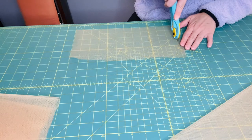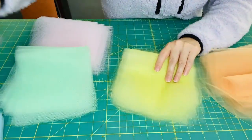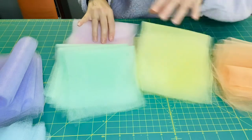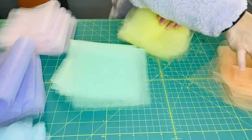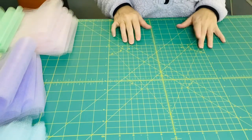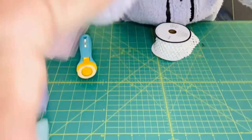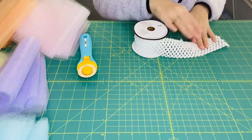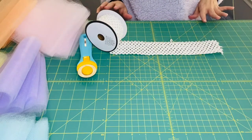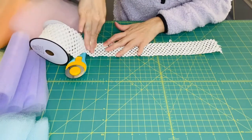Now I'm going to lay out the pieces on the side in the order I want to grab them — it just makes it easier when putting it together. I'm going to do blue, purple, pink, pink, peach, yellow, and green. Now let me grab the elastic. We need a 13-inch waist, so measure out 13 inches: one, two, three, four, five, six, seven, eight, nine, ten, eleven, twelve, thirteen — and cut it.